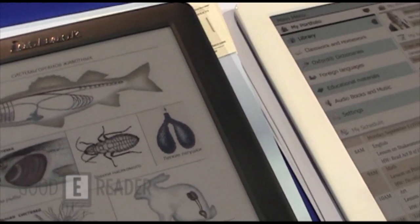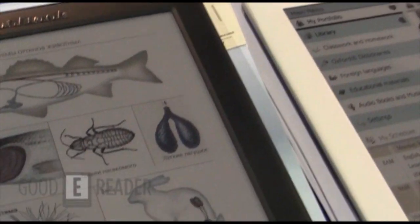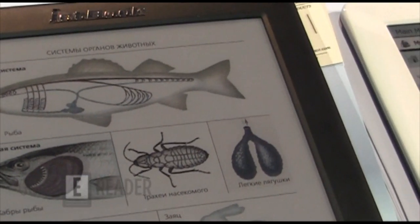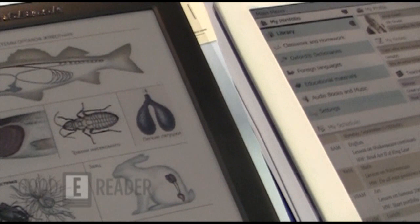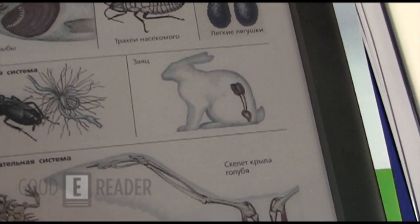It's Michael here with GoodyReader.com. We're at CES 2012. As you can see here, we have two JetBook Color e-readers. It's available in white and black. Currently, Iktako is issuing pre-orders for it. They're going to be shipping it out within about a month, month and a half.